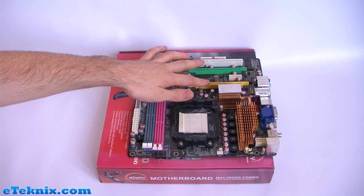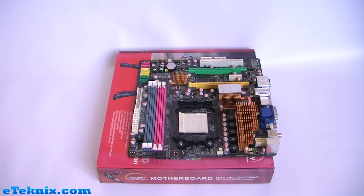On this motherboard we can see that we have two PCI Express 16x slots. On older motherboards you'll probably have something like an AGP slot or PCI slot — it will be a matter of checking your motherboard manual to confirm this.